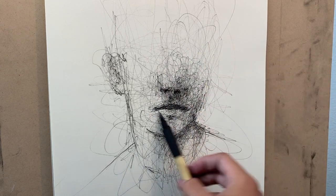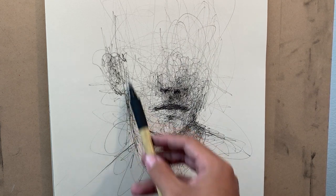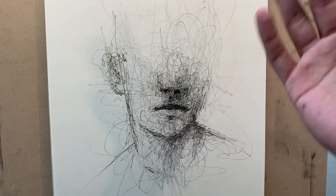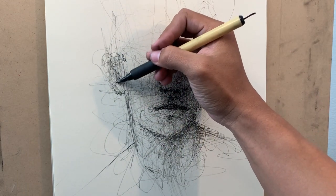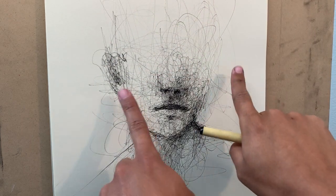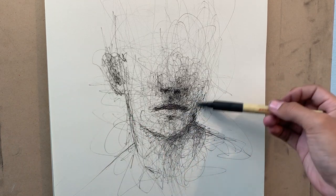I try to keep the outlines of the shoulders and of the face kind of diluted so that it doesn't compete and make the drawing flat. It doesn't compete with the nose and the mouth in this instance. So it makes the edge of the face kind of set back a little bit if I keep it a little bit diluted.